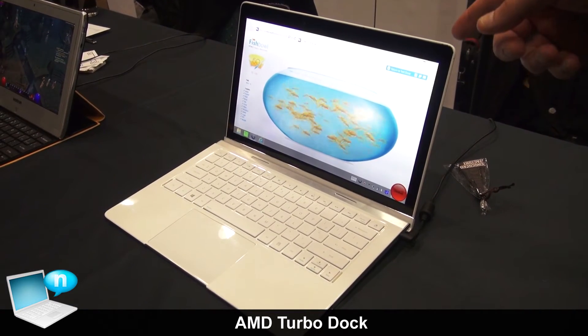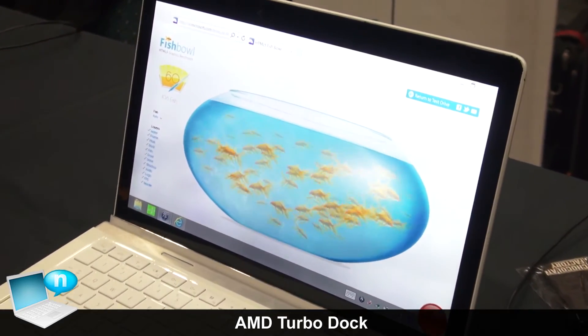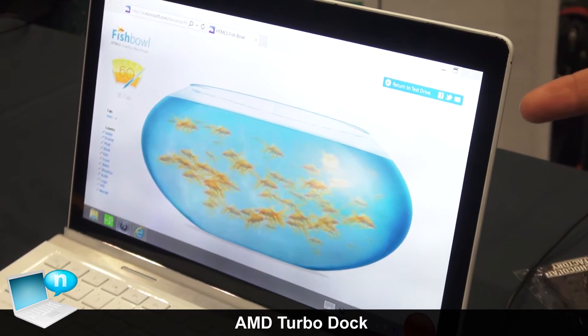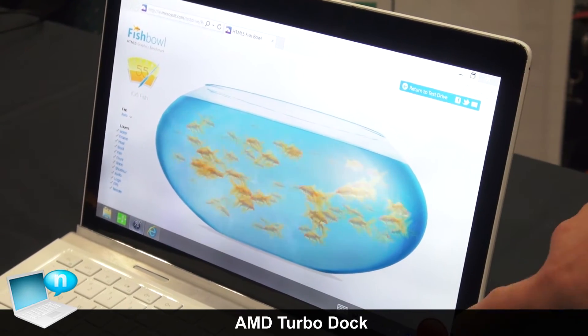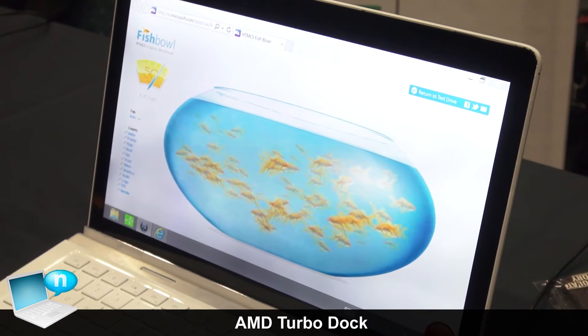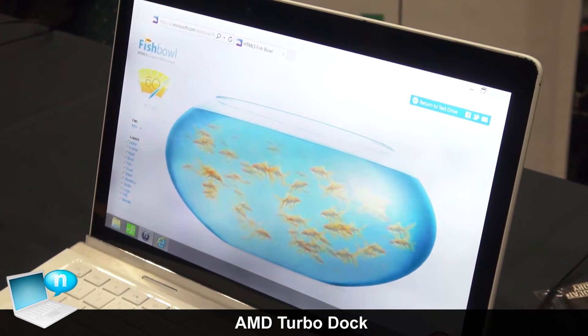What we're showing here is a very simple HTML fishbowl test. Through a software simulation, we're showing exactly how many fish you can push while it is in docked mode, and then with a quick click of a button we can simulate what would happen if you were to take it out and become a tablet. You can see that the number of fish will decrease ever so slightly.